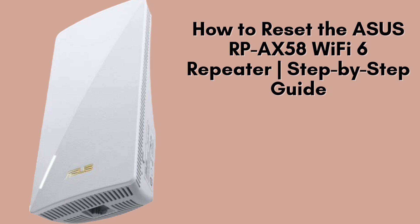In this video, we'll walk you through the process of resetting your Asus RP-AX58 Wi-Fi 6 repeater to its factory default settings. Whether you're troubleshooting issues, forgot your admin password, or simply need to start fresh for a new setup, this step-by-step guide will ensure a smooth reset.